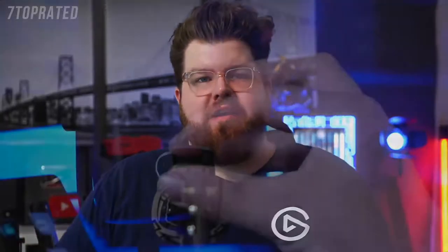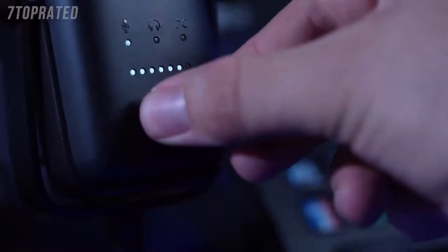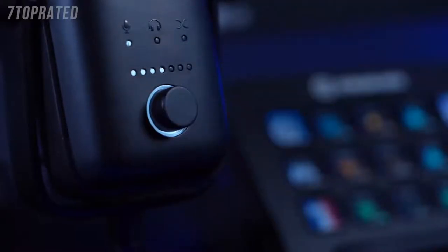First up is the dial on the front of the microphones. On the Wave 1, the dial serves two functions: it controls the volume of the headphone output, and if you press the dial in, it'll mute your microphone. With the Wave 3, this is a multi-function dial, allowing you to control your microphone's gain, your headphone output volume, and your microphone-PC monitor mix — the balance between hearing your zero latency mic monitoring and the audio coming out of your PC. You cycle between these different controls by pressing in the dial.